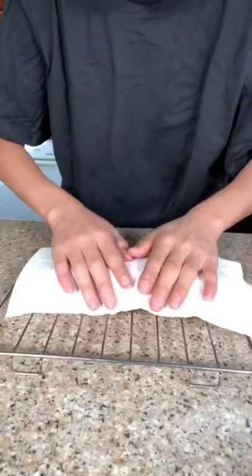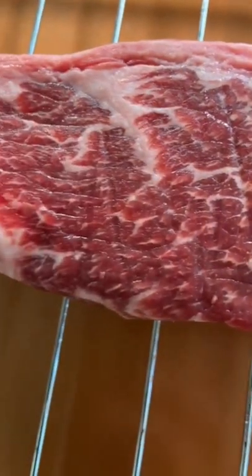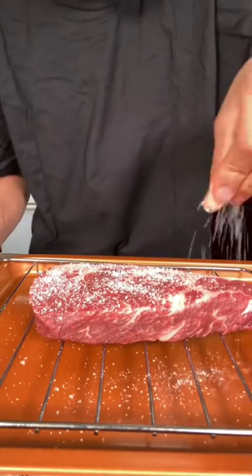Today we're making one of the best steaks of all time, the Denver steak. Pat your steak dry — just look at that marble. This steak comes from the shoulder, also known as the chuck end of the cow, and it's gonna have a really beefy flavor. Season all sides with salt and pepper.